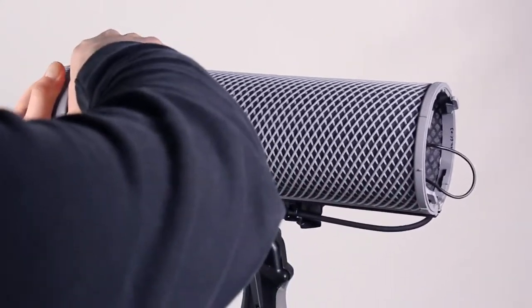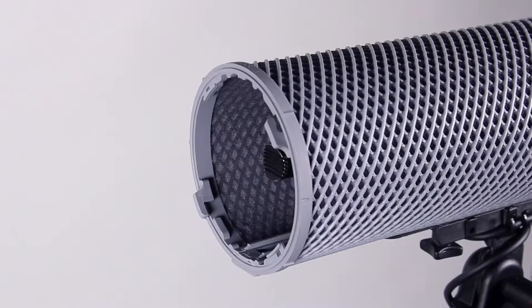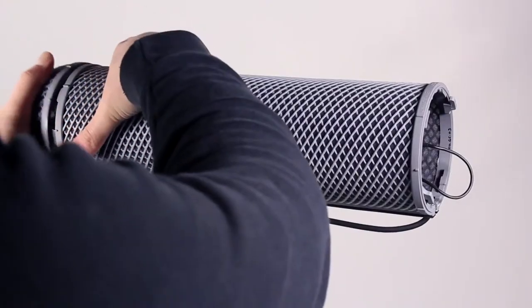Check the mic is positioned correctly by removing the front end cap. The front of your mic should be no further forward than the plastic ring on the windshield to achieve optimum performance.